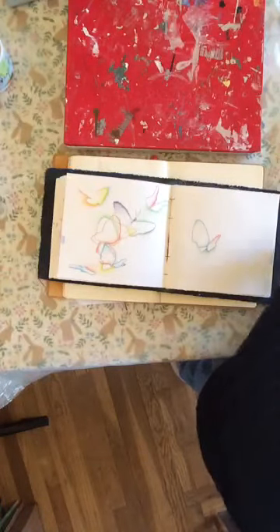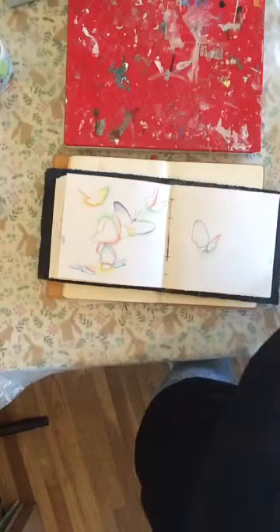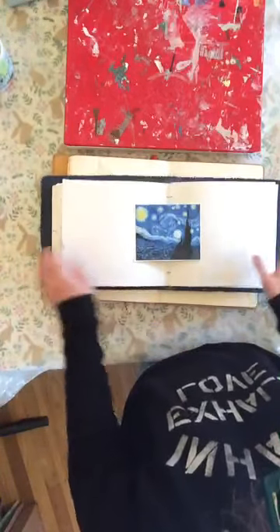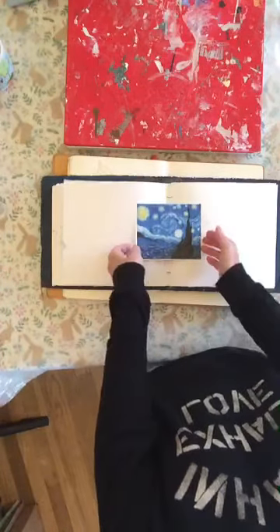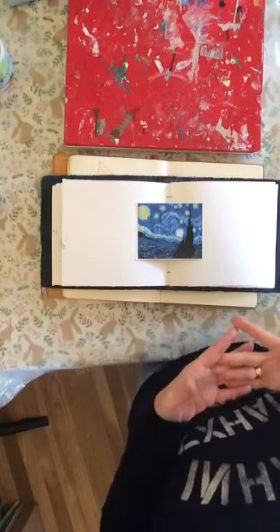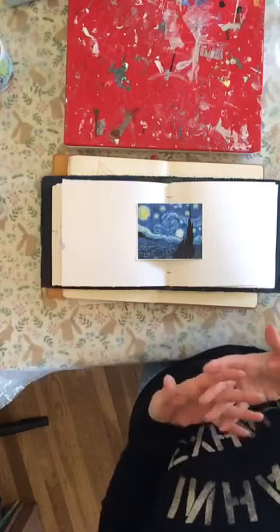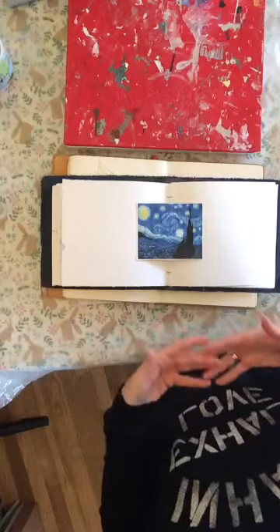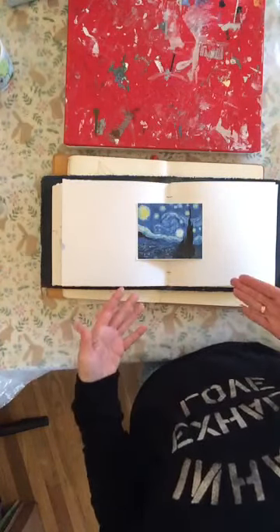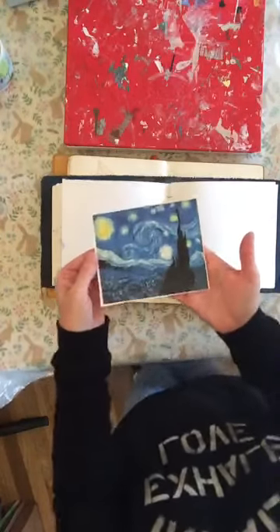Today I wanted to talk to you about collage and using collage as a means to take us into something that's abstracted. The idea of taking an image and abstracting it is nothing new, it's something that has been done historically. Abstraction is essentially when an artist takes what they see representationally but they choose not to render it in complete, tight actual detail. Instead they choose to use it as a starting point to share their emotions or their feelings about an experience related to the object.